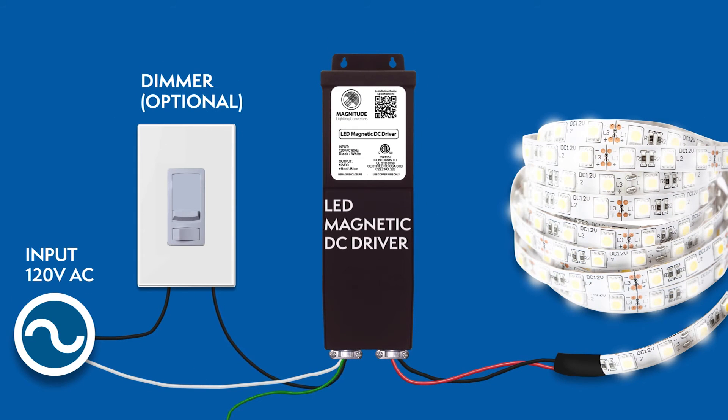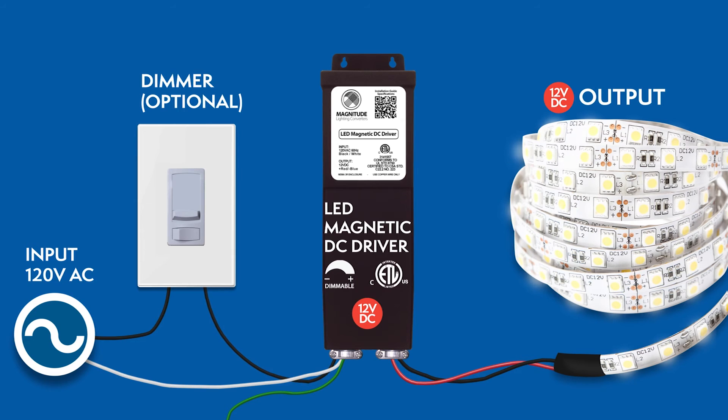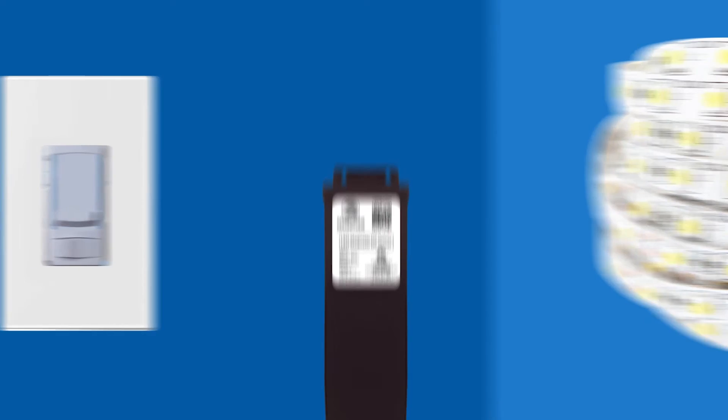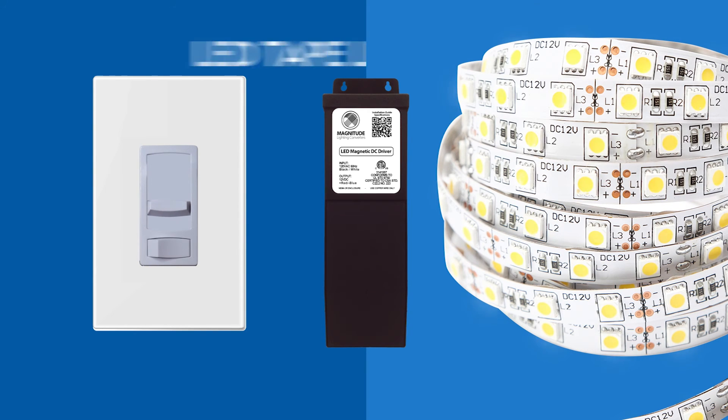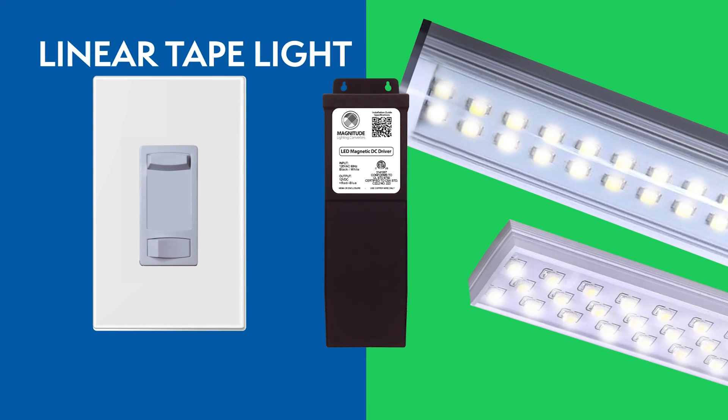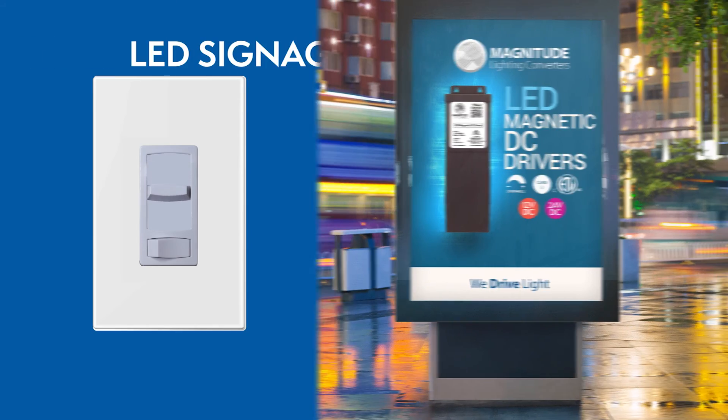Let's recap how the installation should look. The M-Series magnetic dimmable LED DC drivers are compatible with many lighting applications and fixtures: LED tape lights, linear tape lights, LED signage, and more.